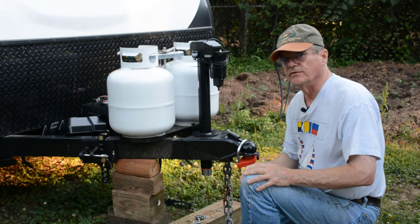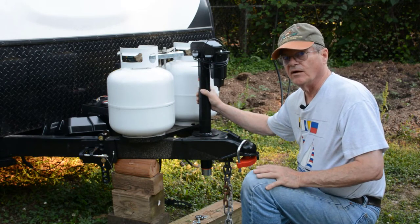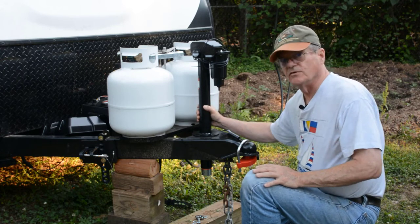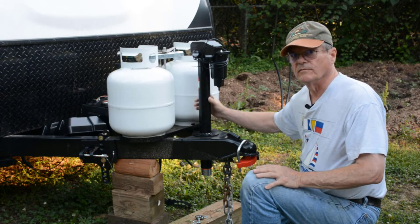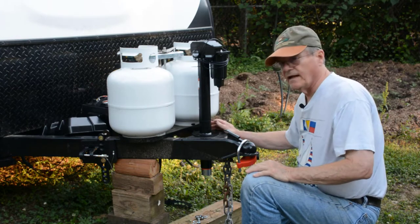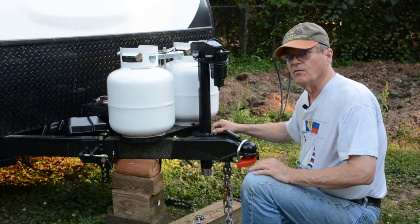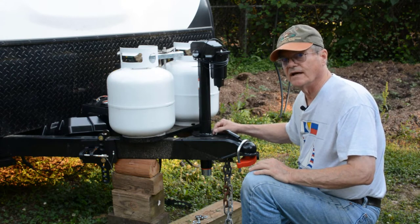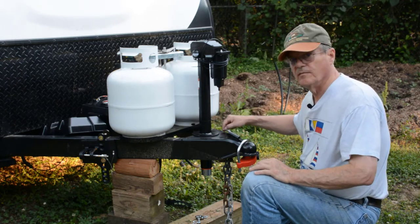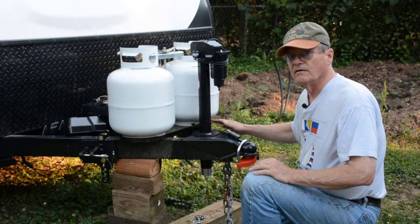One thing the instructions will tell you to do is clean the paint off around at least one bolt hole on the camper frame, as well as on the bottom of the jack. The reason they do that is to get a good electrical ground from the jack to the frame of the camper. I'll be honest — I'm not real pleased with that. I would like to see them have an actual ground wire. But if you have trouble with your electrical connection not working well at times, go under one of your bolts and run a wire from the jack to the frame of the camper. If you're having a ground problem between the jack and the tongue, that should help eliminate that.